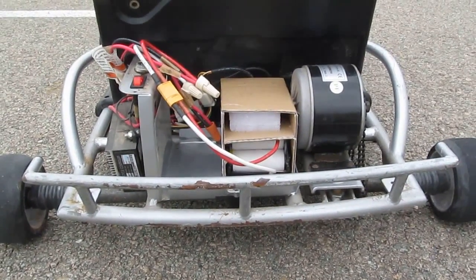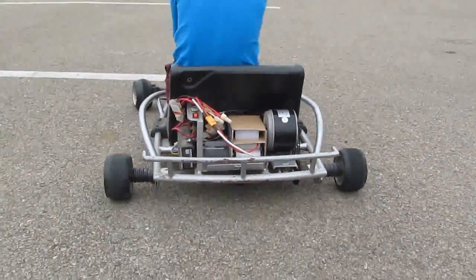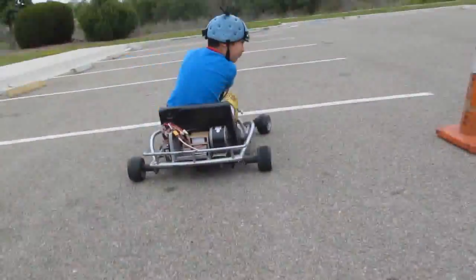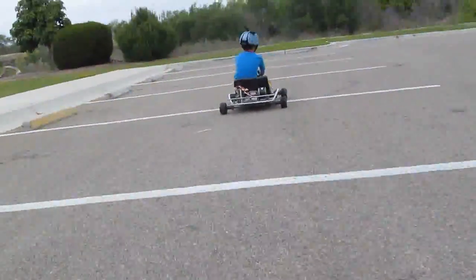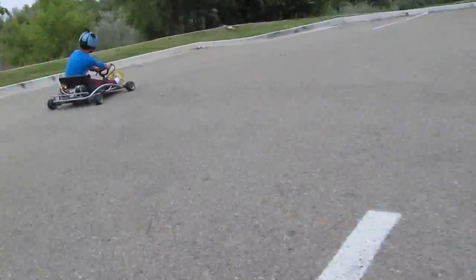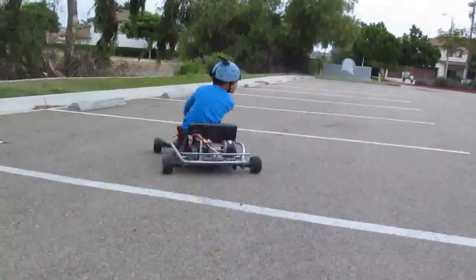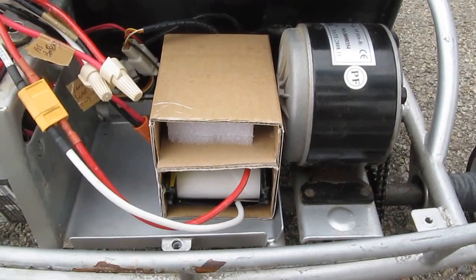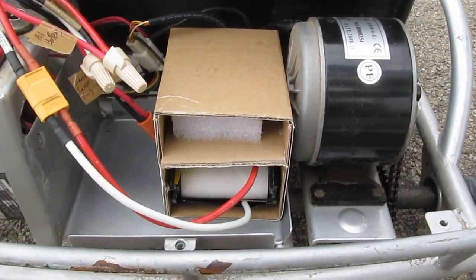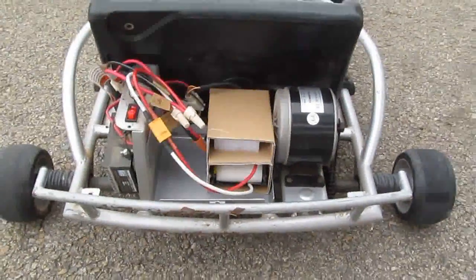Time to test it out! And there you have it — the new, improved lithium-ion battery powered 24-volt go-kart.